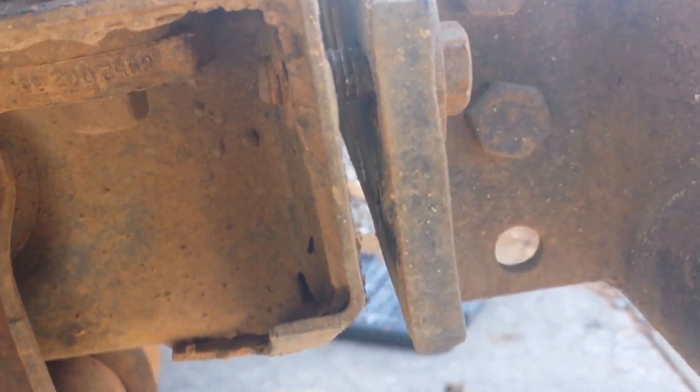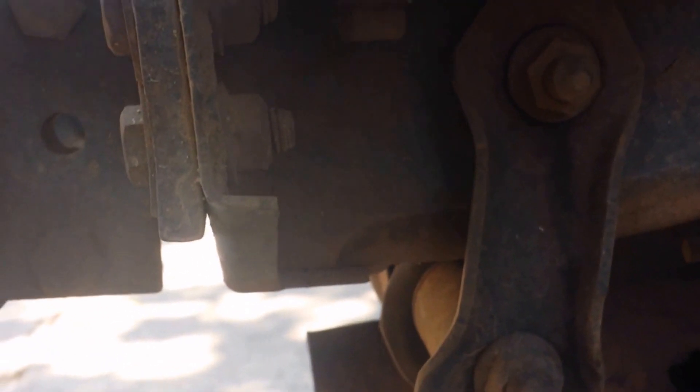I'm actually gonna leave this bolt in right now so I can go over and do that side. Alright, so this thing's probably gonna fall down, but it looks like I have to use a box wrench on this side too. So let me go ahead and take this off for you guys, and hopefully this doesn't fall on me.